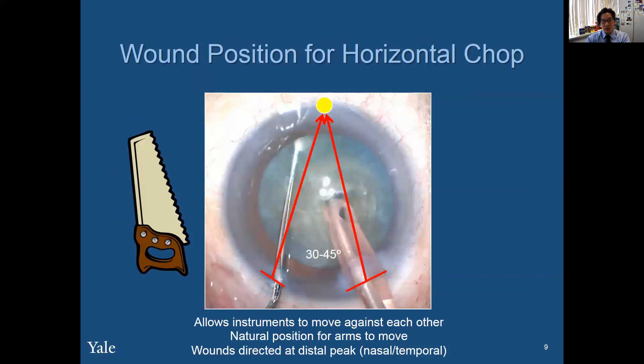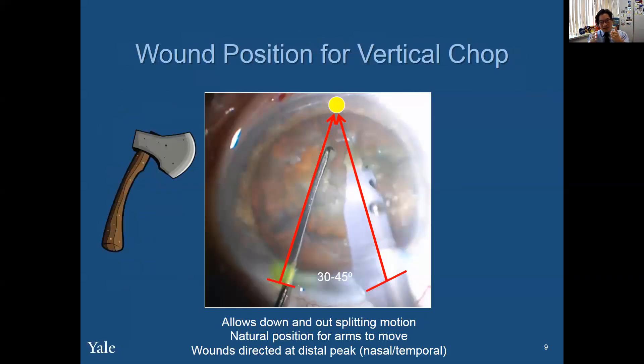These are the wound positions for horizontal chop. We have to remember the angles and the angles of approach. For me, sitting in the temporal position, I like to have my paracentesis and main wound at 30 to 45 degrees apart, because that allows my second instrument to move in unison and encounter traction with my FACO probe. If we think about vertical chop, this same position works for horizontal and vertical.